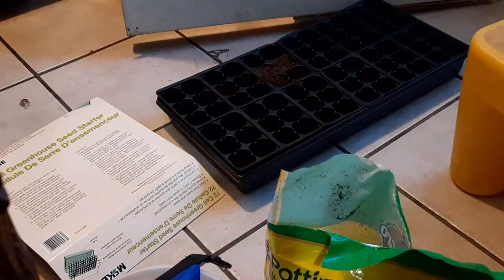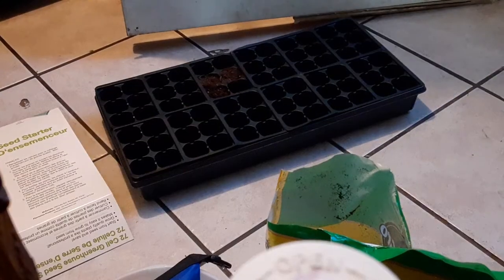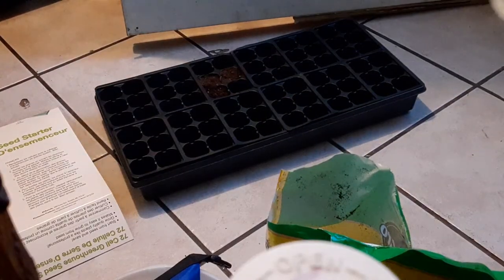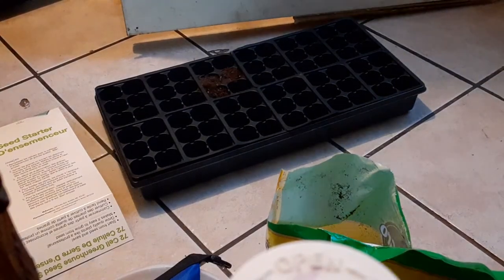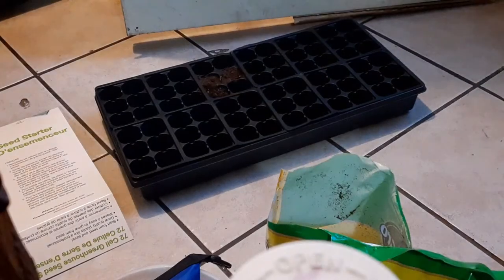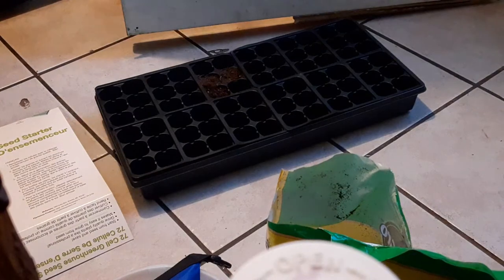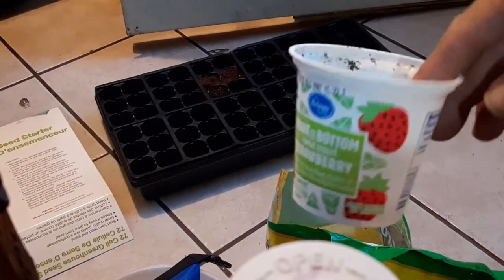Tiny little seeds for big, big flowers. So that's what I'm going to try to do. First things first — I put a little bit of water in the bottom. I use the wet mat from this from last year. I can't find the insert for this, it's driving me nuts. So yeah, I'm going to use the old yogurt container.